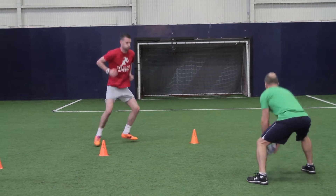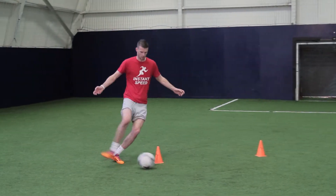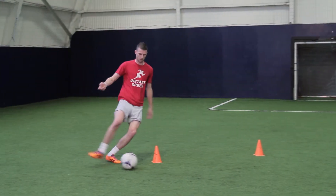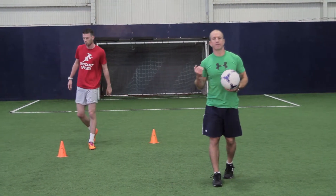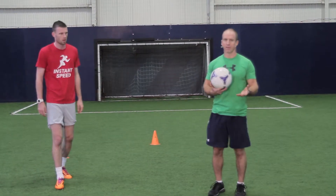Okay, on your toes. Go! Great work. And the beauty of this drill is not only are we developing lateral power and explosiveness, but also Kieran was using his right foot, left foot, so we're building a good skill element to the game as well.